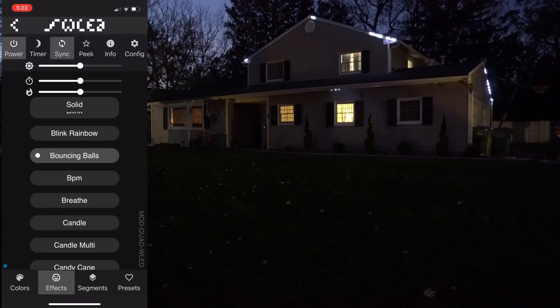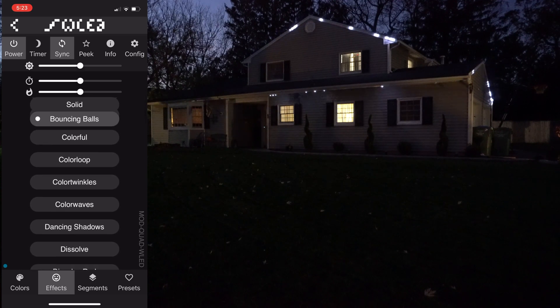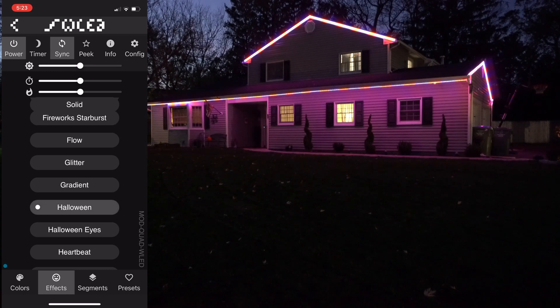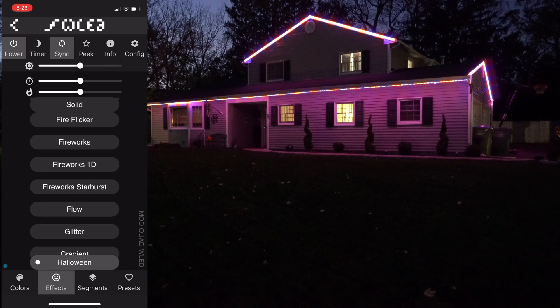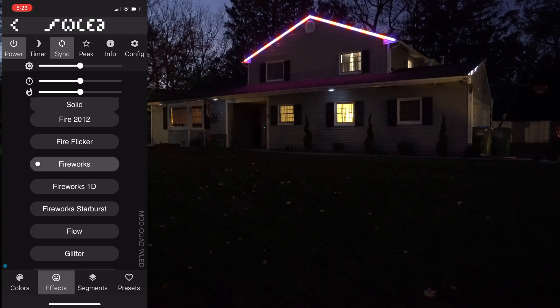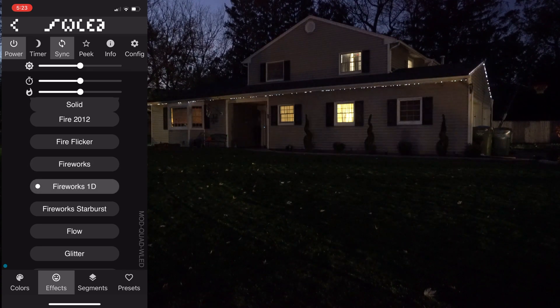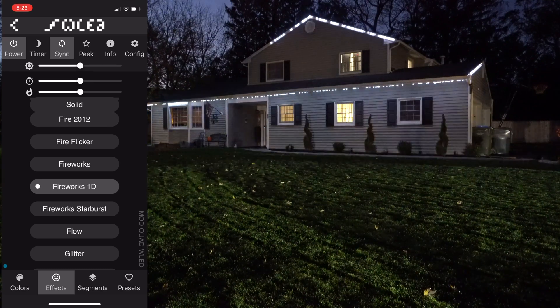Another effect I was using for Halloween was a purple and orange chase. Another cool one is the fireworks series. My Dig Quad is connected to the network via ethernet and my Dig Uno is on wireless, so you can see there's a little bit of a delay between them. I changed the effect and it probably sent out another sync signal.